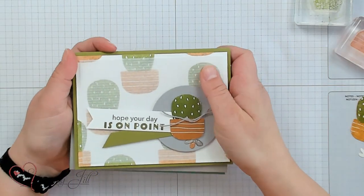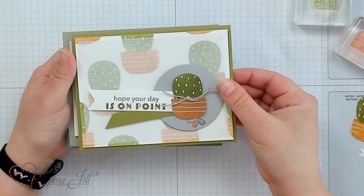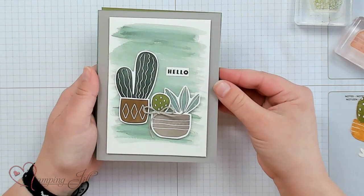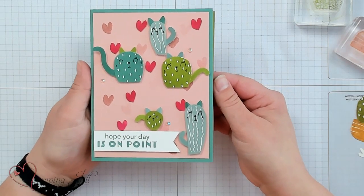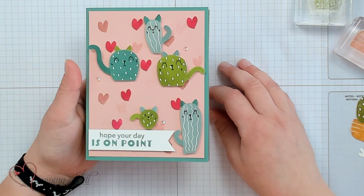I wanted to show just a few more ideas using this bundle. Here's another one — this is my favorite thing in the set: 'hope your day is on point.' So cute. And 'hello,' with just a watercolor wash in the background. On this one I didn't even use the punch — I just cut all these images out. And this one is my cactus cat kiss card. I saw some material with the same look and wanted to recreate it with these cats that are actually cactuses. Are those not adorable? 'Hope your day is on point.' So cute and so fun.